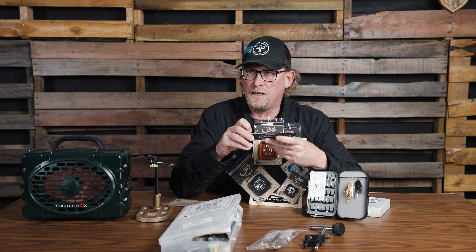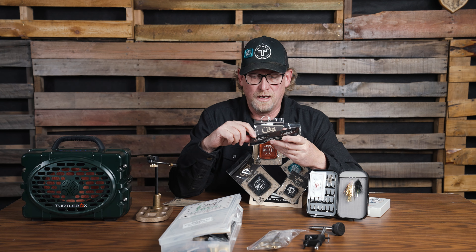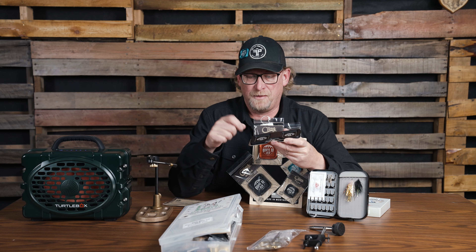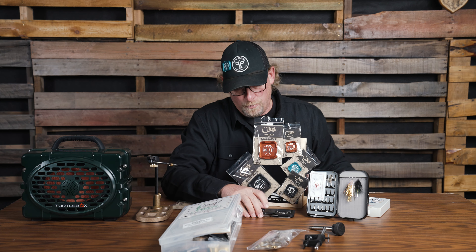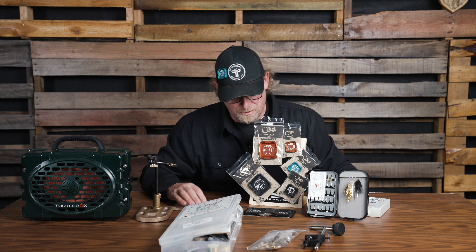As a long-time guide, a lot of times you have small flies, you take them off, you set them in the side tray of your boat, and they end up just becoming disposable. This is a great way to collect those — even if they have little bits of tippet left on them — and at the end of the day it's a lot easier to clean up. It might save you some flies down the road.